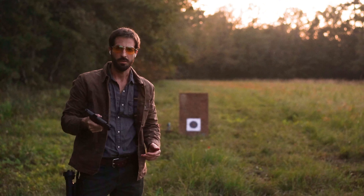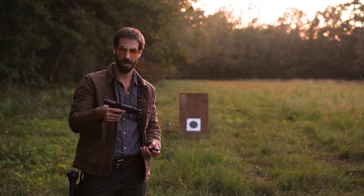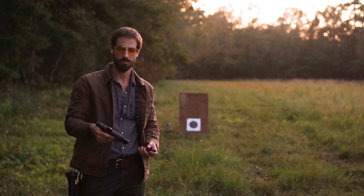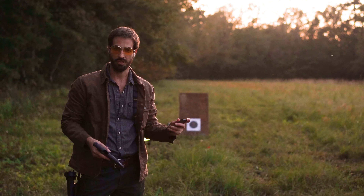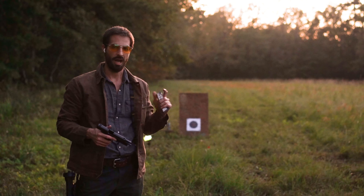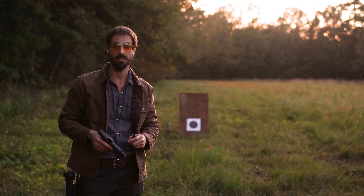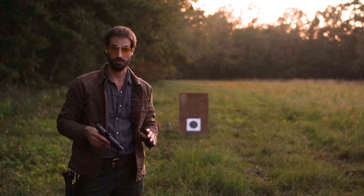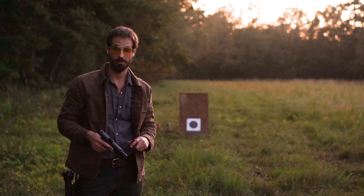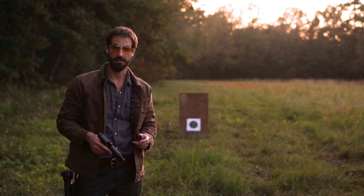No issues with that mag. Ran everything and it locked back open for me on the last round. So with this last set of shots let's try to hit the cans. I believe it needs a little bit of a six o'clock hold, and this holds true for all my SIGs — every one of them needs a six o'clock hold, so that's good.